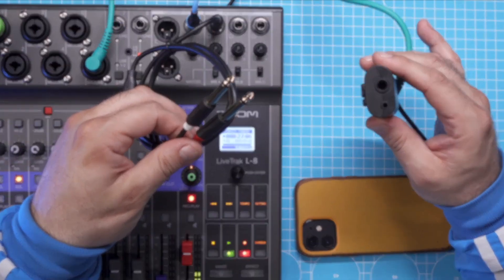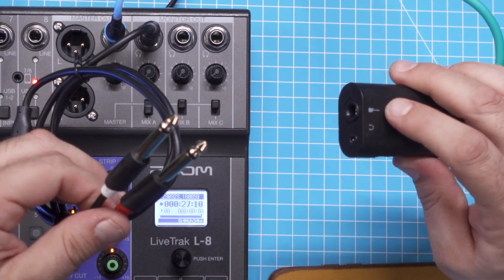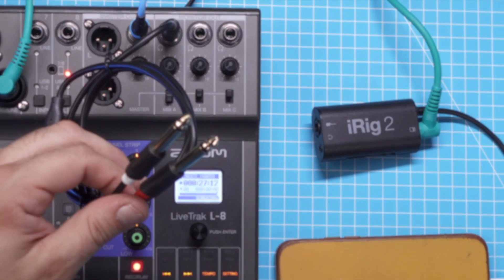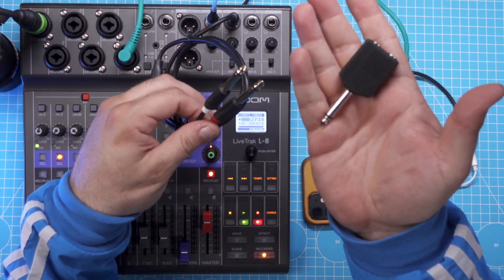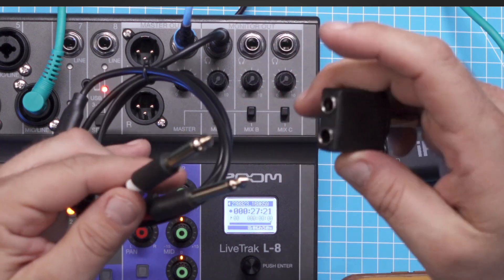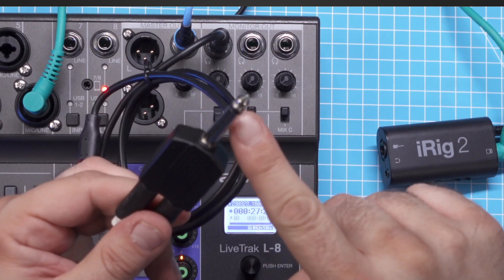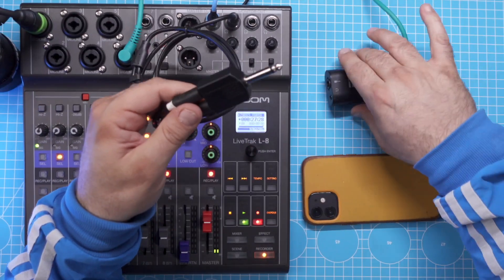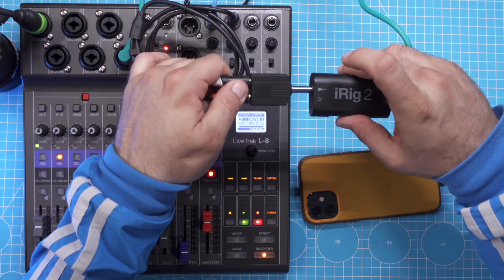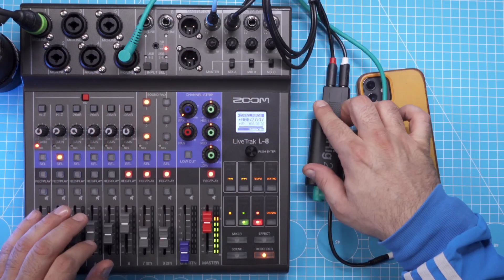Now I would plug it into the single port marked with the guitar on the iRig 2. To do that I would use a simple adapter that takes two TS ports and converts them down to a single mono input, and that is what I'm plugging into the iRig 2. So now we are pretty much done with the physical connections.